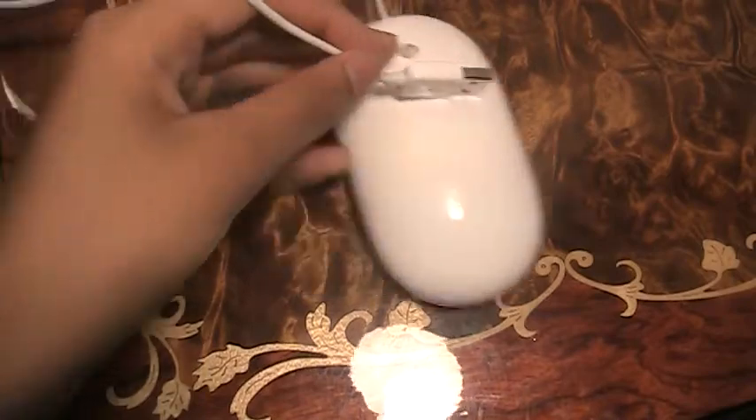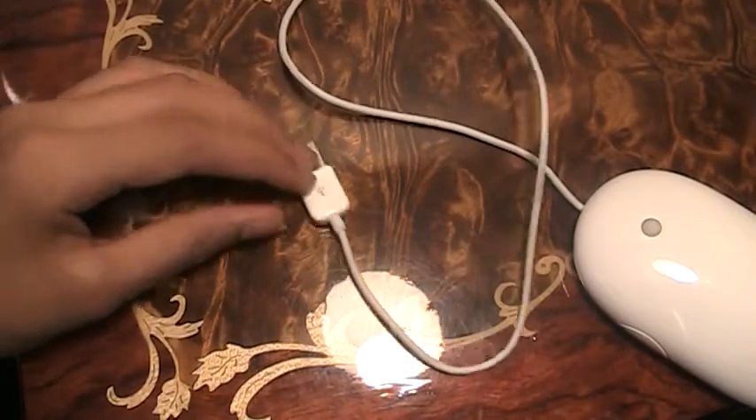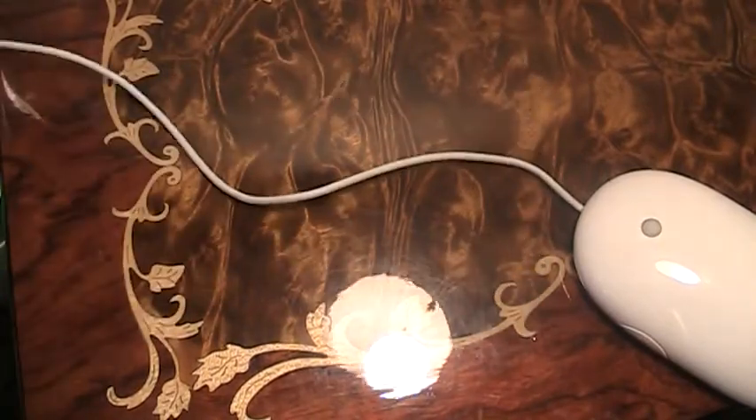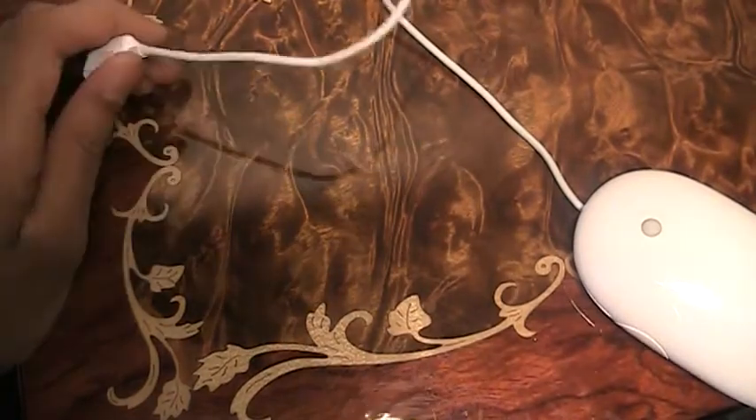Well, of course since this is an Apple product, look how short this is. Probably only like half a foot — six inches, maybe a foot long.